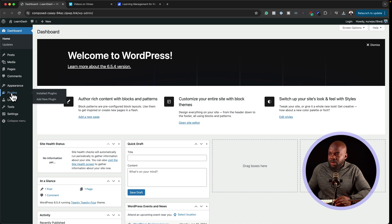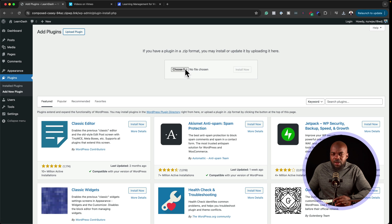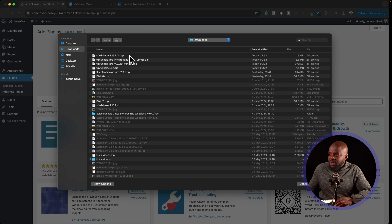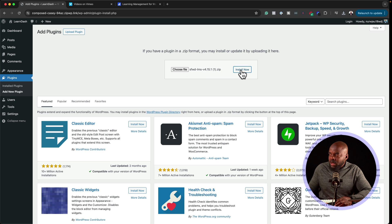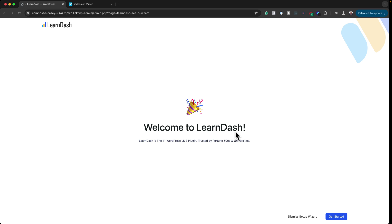Go to Plugins and click on Add New Plugin. I'm installing this on a brand new WordPress website. Click Upload Plugin since we already downloaded it, choose the file, double-click it, click Install Now, and then click Activate. Here's the welcome screen.